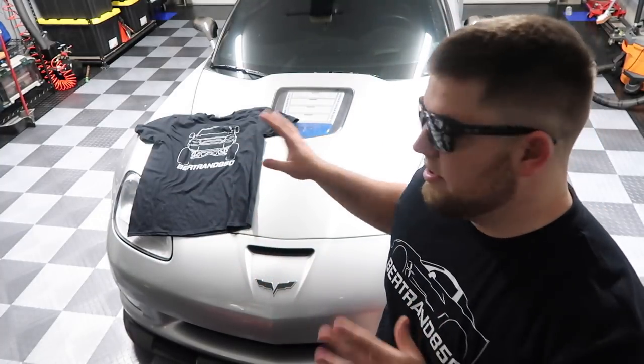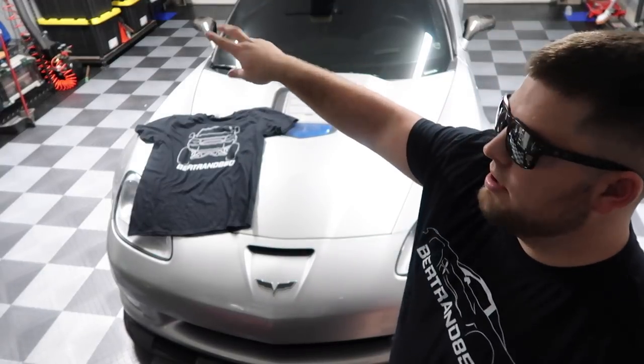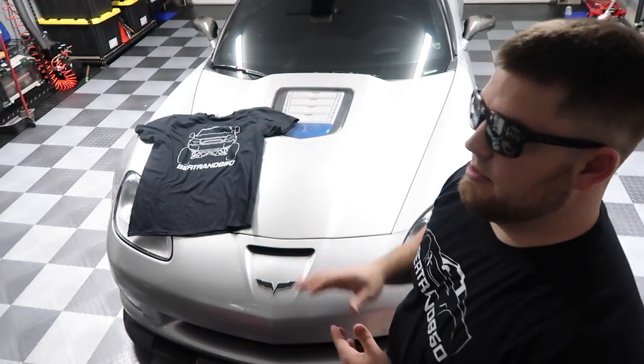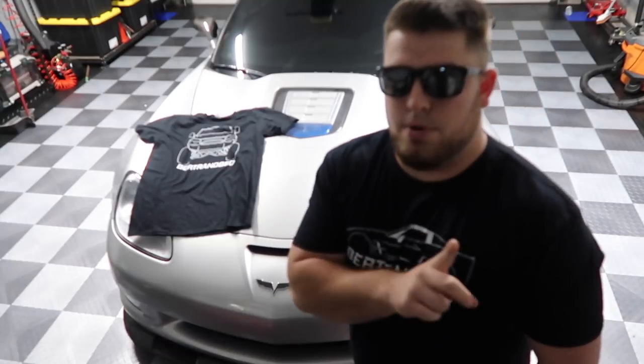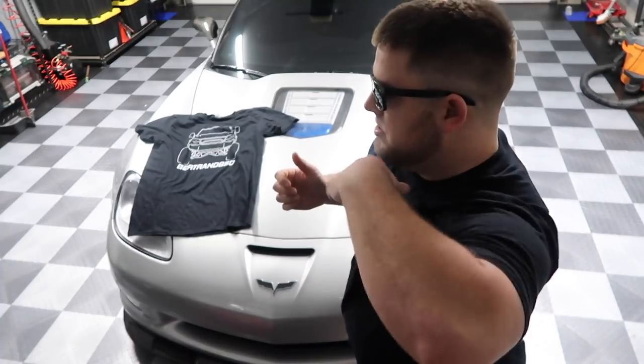You have the black Bertrand 850 with the ZR1 side view. You also have the truck front view with Bertrand 850 underneath, and also you have the white shirts in the same design. So they're finally up. I'll put the website right here and also put the link in the description.